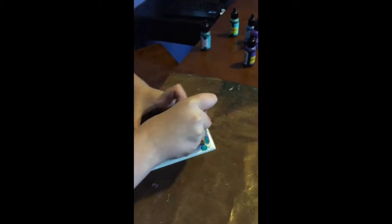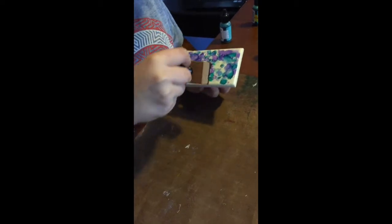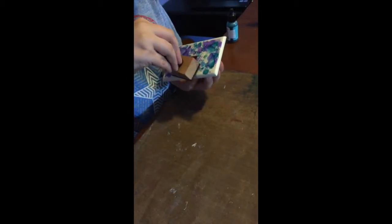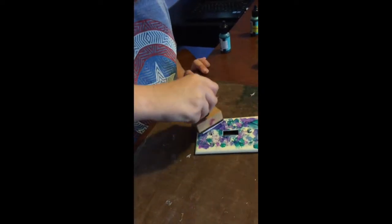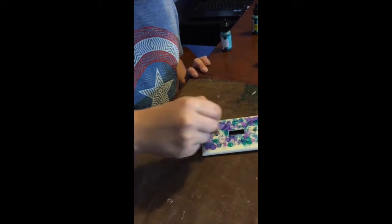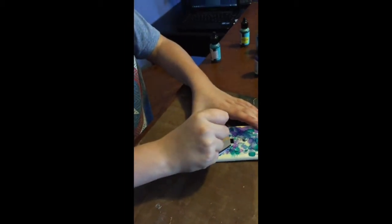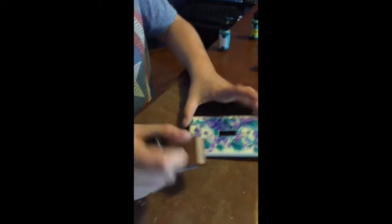If you want to get certain spots on this surface, you probably want to do some careful pushing — push on it like this. Just apply as much force when you're trying to get into small areas. And you create this really cool texture that kind of has a scaly look — like scales. It really has that neat kind of texture to it.